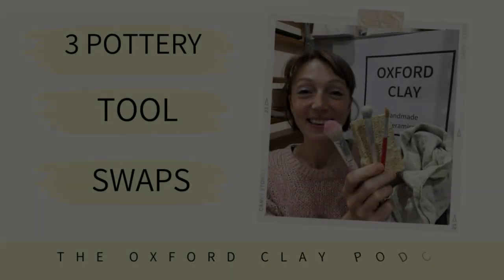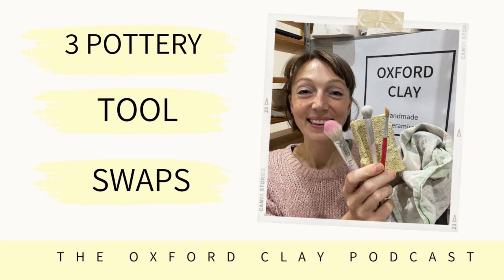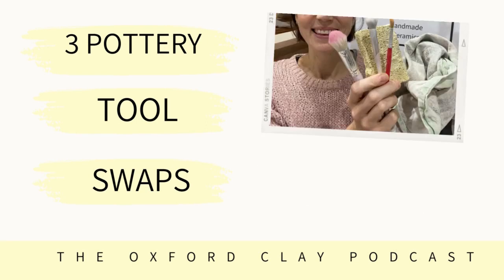Let's go! Hi everyone and welcome back to the Oxford Clay Pottery Podcast. I'm Catherine Tomlinson and in today's episode I'm really excited to share with you some tool swaps that we can do really easily in pottery that will improve the eco-consciousness of our pottery practice.